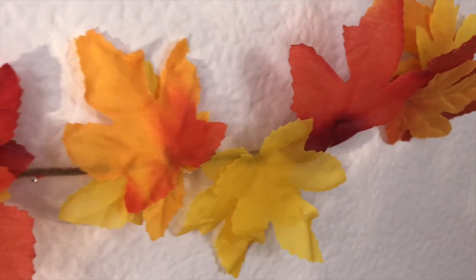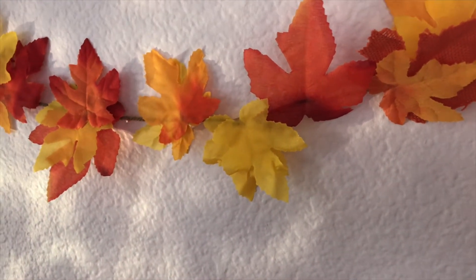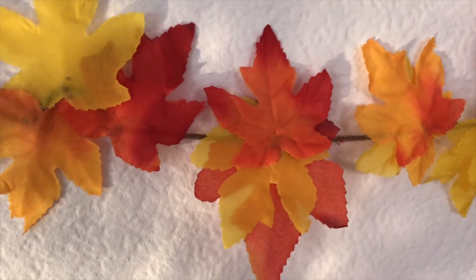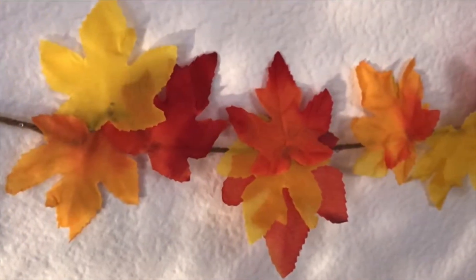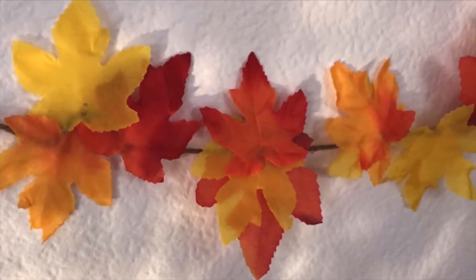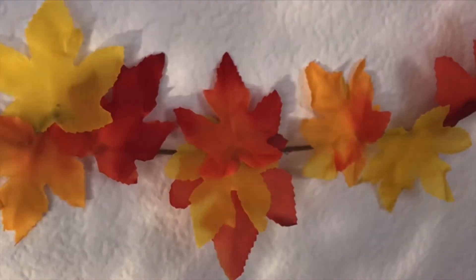I just hung it up with some tape, but I'm sure you guys can do better than that. This was a great way to make decorations without having to spend money on decorations you'll eventually just throw away. At Local Leaders, we stand for sustainability and being eco-friendly, so this DIY using things that were just laying around was a great way to make decorations. I hope you guys enjoyed this and had fun making it.